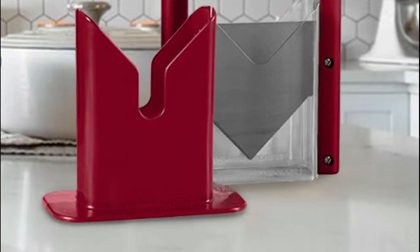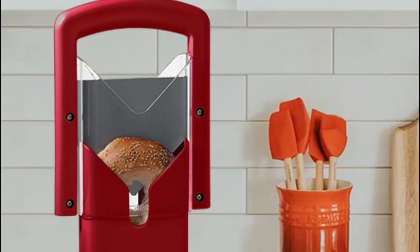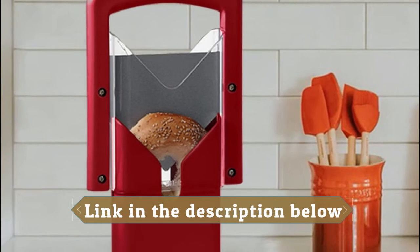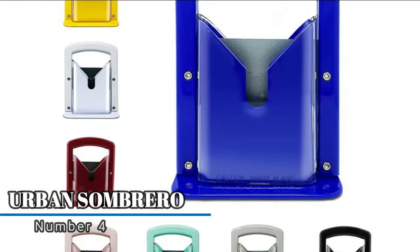The bread slicer provides perfect control with jagged edges and guards, so you no longer need to hold bagels in both hands. You can finally cut any way you want without worrying about cutting your fingers.